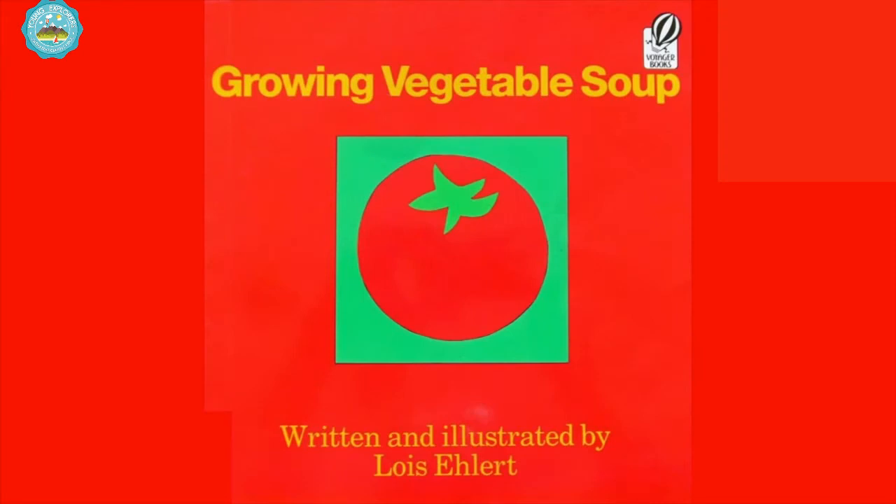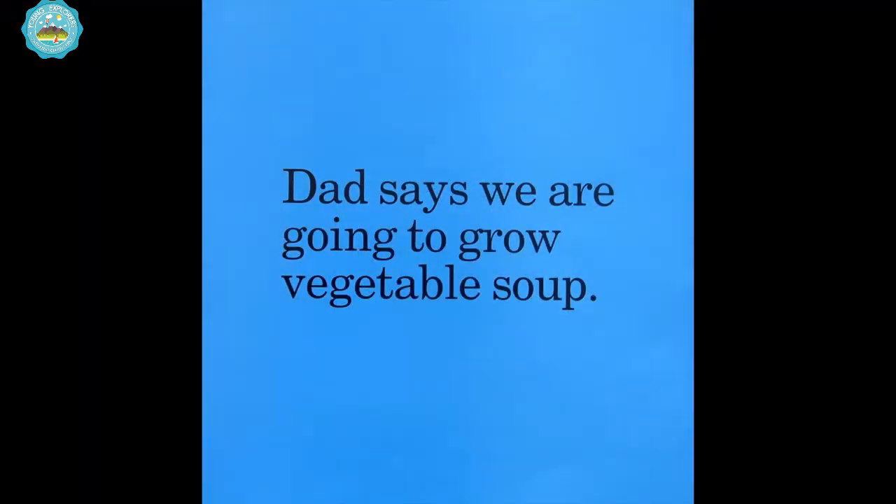Growing Vegetable Soup, written and illustrated by Lois Ehlert. Dad says we're going to grow vegetable soup!